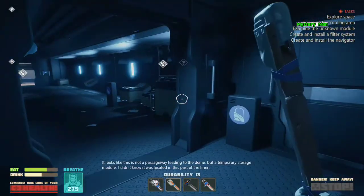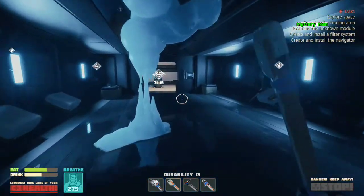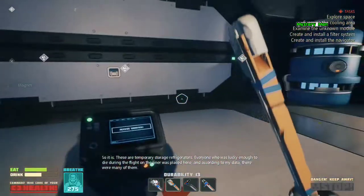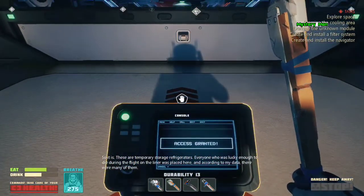It looks like this is not a passageway leading to the dome, but a temporary storage module. I didn't know it was located in this part of the liner. So it is — these are temporary storage refrigerators. Everyone who was lucky enough to die during the flight on the liner was placed here, and according to my data, there were many of them.